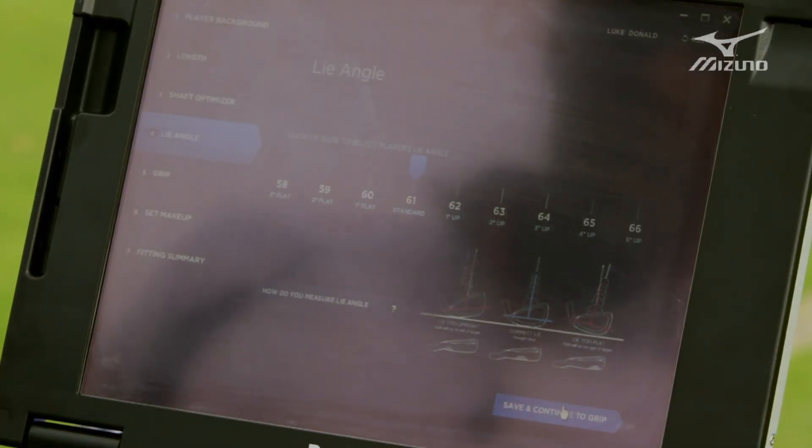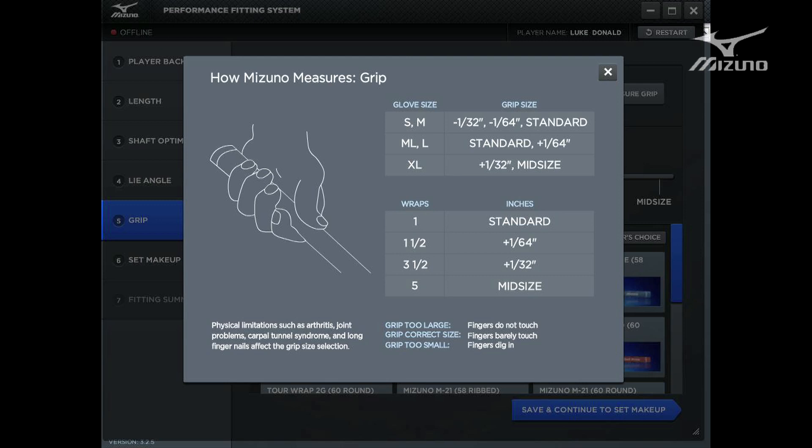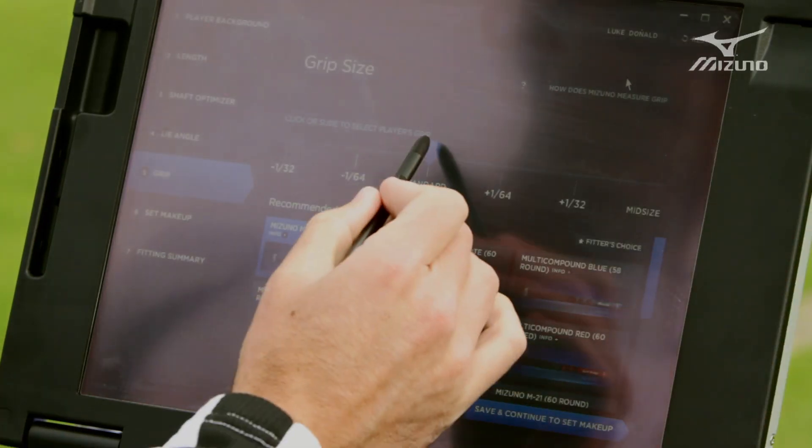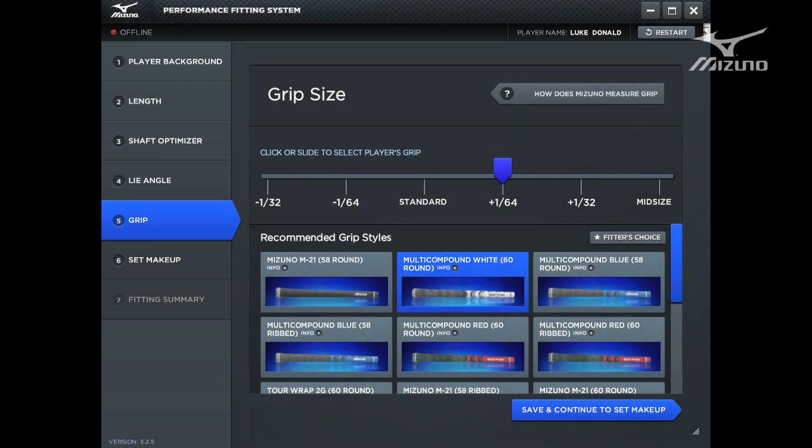From here you can go on to the next step, which is your grip. It talks about how Mizuno measures a grip in terms of how thick it should be, how your hand should be placed on it, what glove size you wear, and also what you're comfortable with in terms of how your hands roll over or not. From there you can slide over and pick if you want plus a 64th or plus an extra wrap, however you'd like the grip built up, as well as pick the type of grip — whether it's one of the multi-color grips, a cord grip, or a rubber grip.